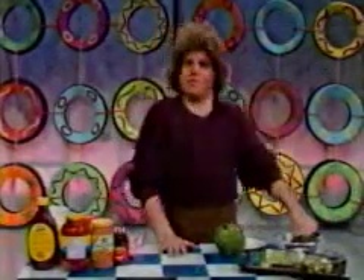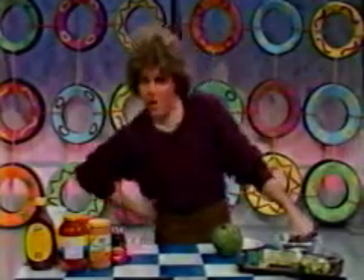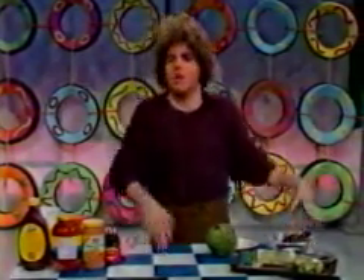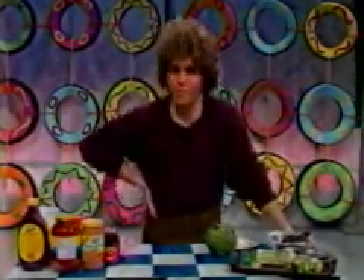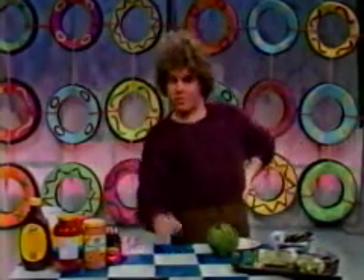Hello! This is Julia Children with more recipes for children. And today, a switch! A recipe for all you frustrated housewives — frustrated in the sense that you can't seem to get your child to eat what's good for them. And we're going to do some bagged lunches that the kids can bring to school with them.